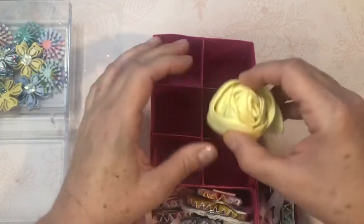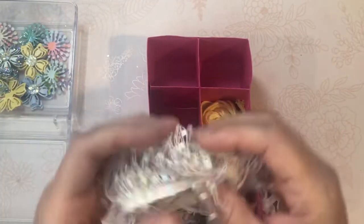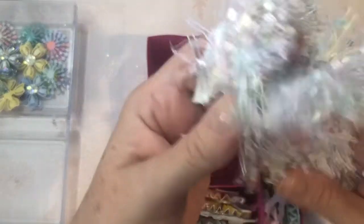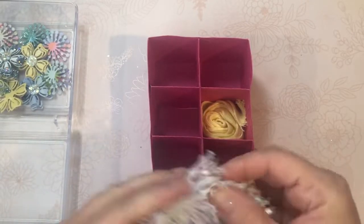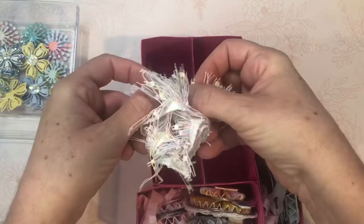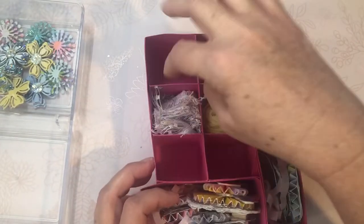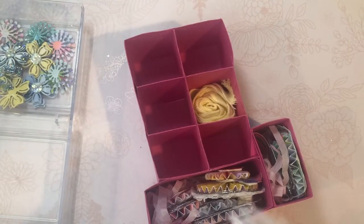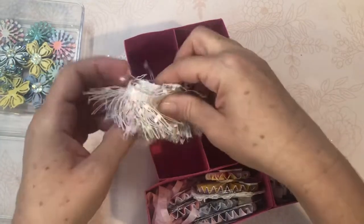I'm going to put our trims in the middle. I might have to re-roll this one. I'm going to put them that way — actually, sideways looks too messy, so we'll do it like this. That's better. I love this color purple.